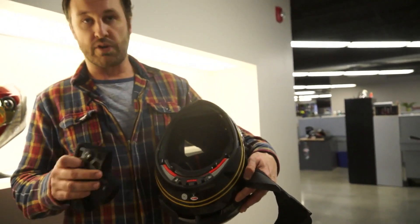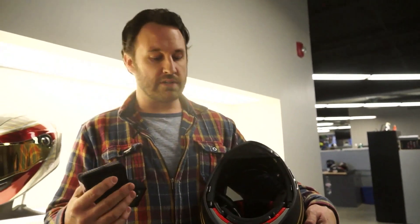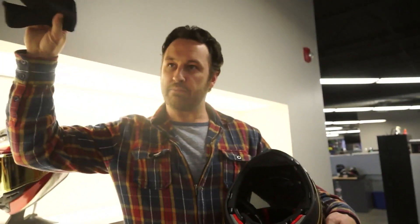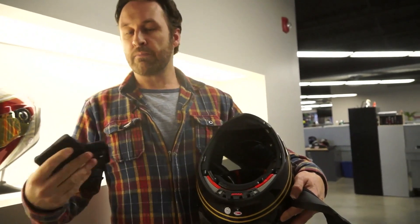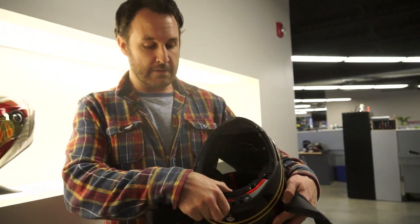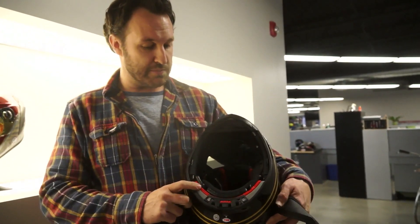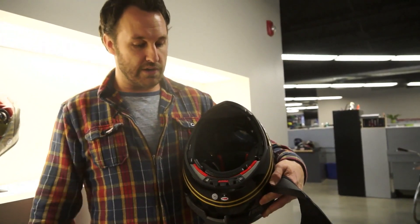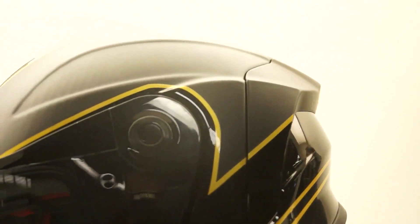What you get is a helmet that performs across different impact scenarios, whereas before helmets were manufactured to pass a standard based on high impact. So they did a great job managing high energies, but at low energies you might see more energy absorbed in the head because the foam was too stiff. This technology is basically probably the most revolutionary thing that's happened in helmets in 50 years. We're introducing that in the RaceStar.